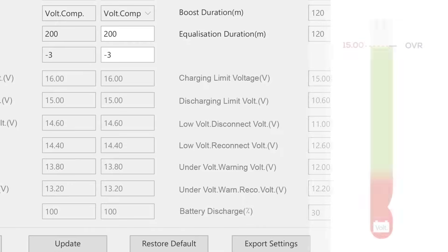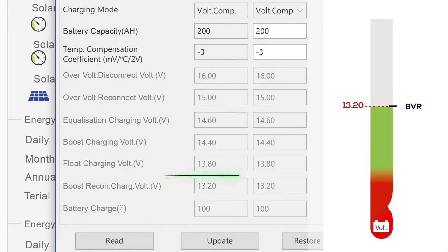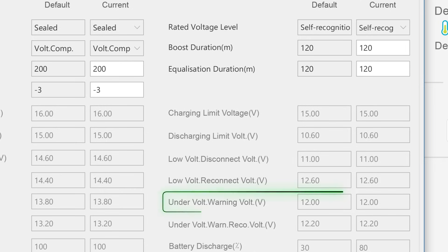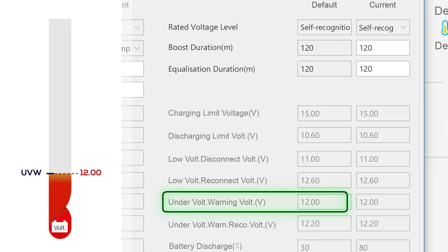BVR is the threshold in the discharging phase that triggers a boost charge when needed, ensuring the battery doesn't dip too low before being recharged. UVW is the early warning sign during discharging that your battery is reaching a critical low voltage, alerting you to recharge before hitting more dangerous levels.